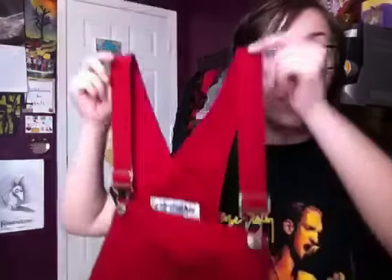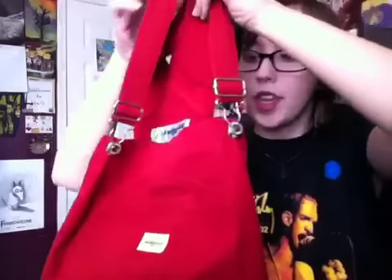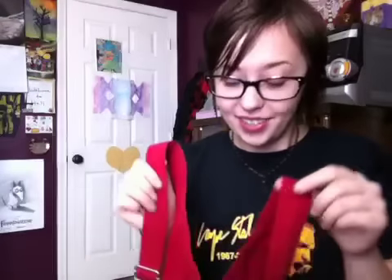Hey guys, it's Alex. So today I'm going to be doing a styling video on these red overalls that I got from Salvation Army a few weeks ago. They are just red overalls, but they're shorts though, so they don't go all the way down long. I wish they went down long — that would be even better, I think. But they're shorts, and I love these very much, so I did three different ways to style this, and I kind of tried to do different seasons.